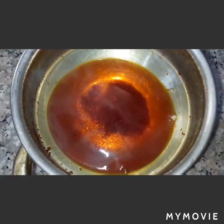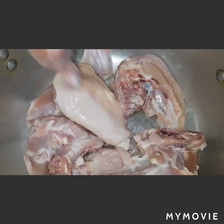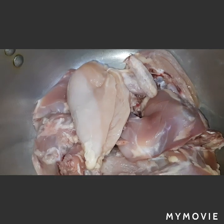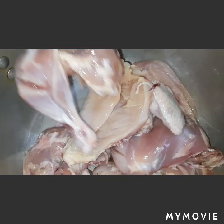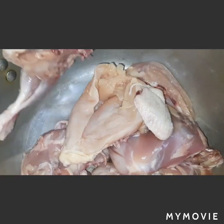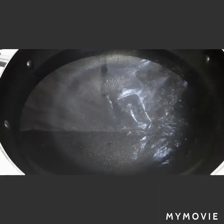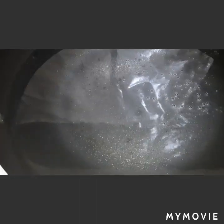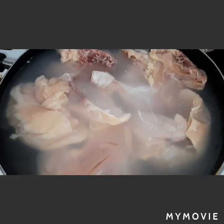Next we will prepare our chicken. I have chicken here — I removed the skin, it is bone-in chicken. We will add water in a deep wok, add our chicken, and add salt on it.